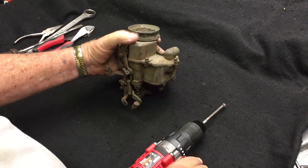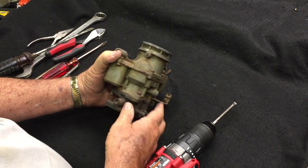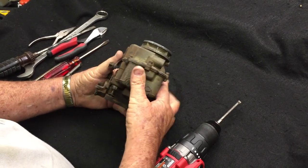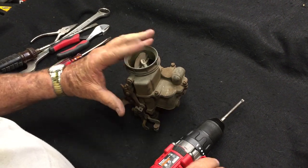Hi, this is Charlie from Vintage Speed. Today we're going to show you — this is going to be part of a three or four part series on the Holley 94 carburetor series, and today's episode is going to be the disassembly, showing you basically how to take these things apart.